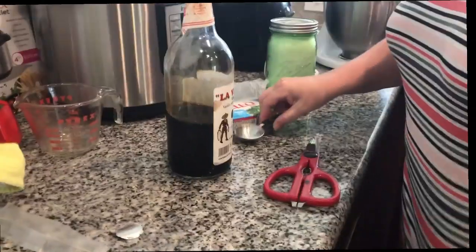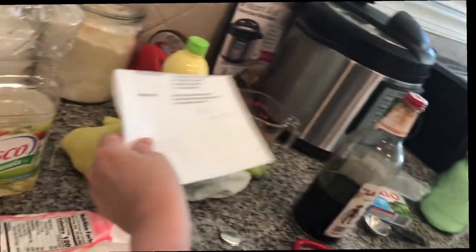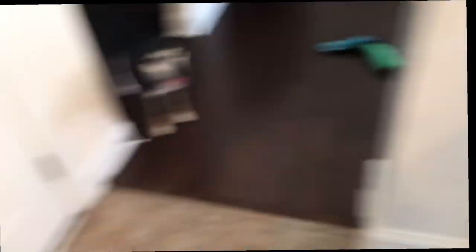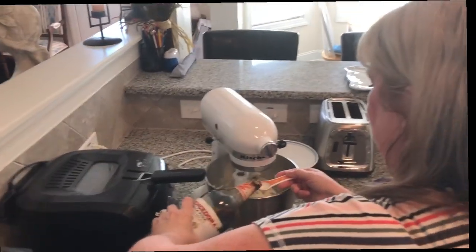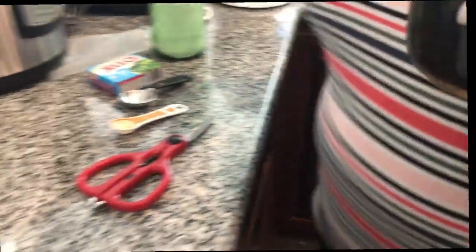We need some vanilla — one teaspoon of vanilla. I got this when I was in Mexico; this stuff is awesome. It smells so good! It's Mexican vanilla — yeah, it's strong. It smells like alcohol a little but that's okay.